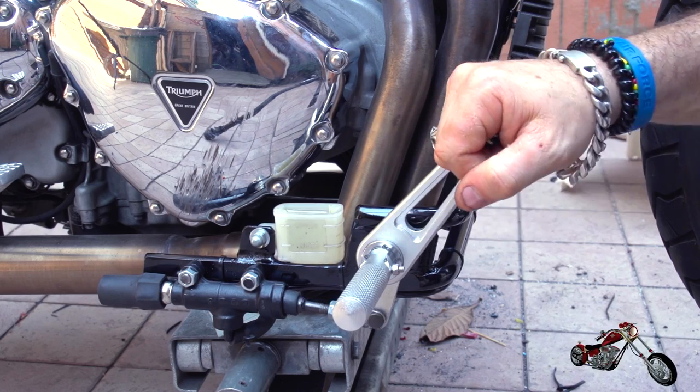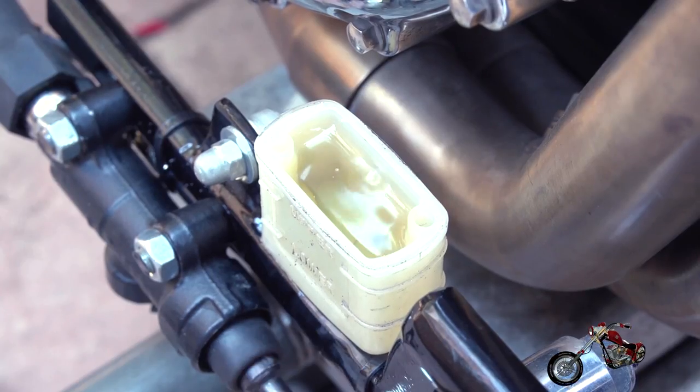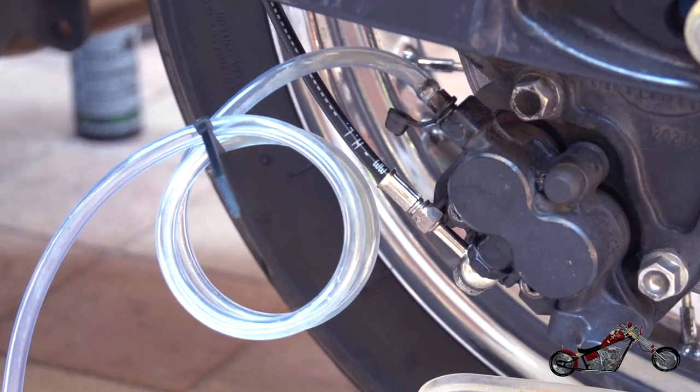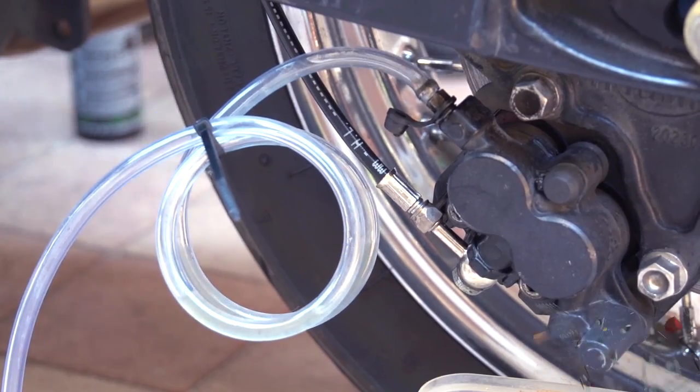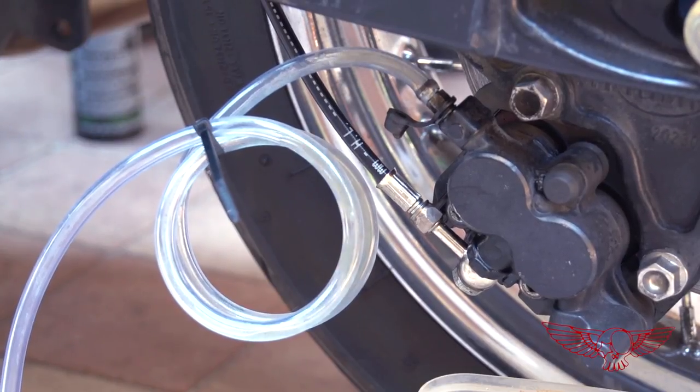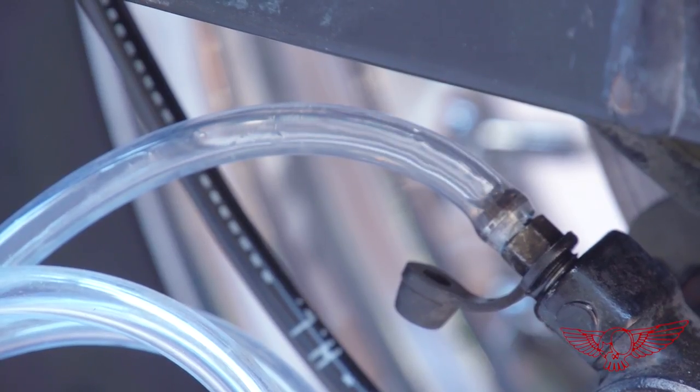To bleed the system and flush out all the air I start pumping the lever. When the system is full, oil starts pouring out of the bleeding valve at the caliper.